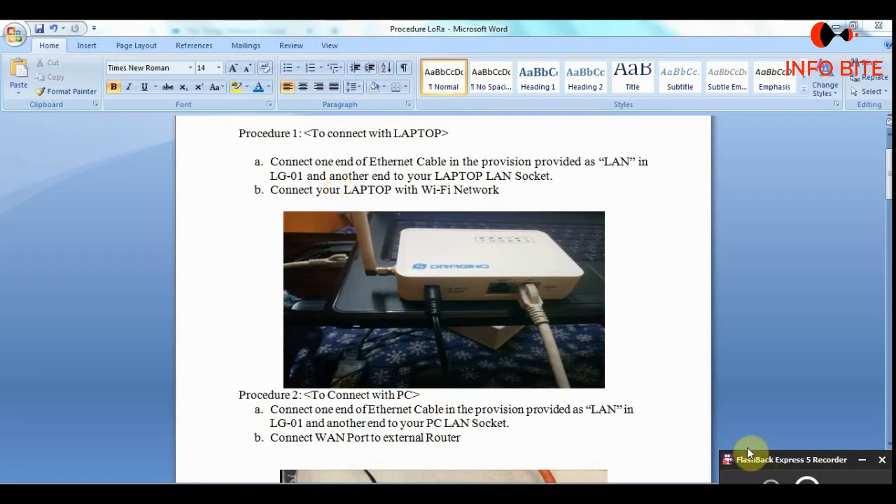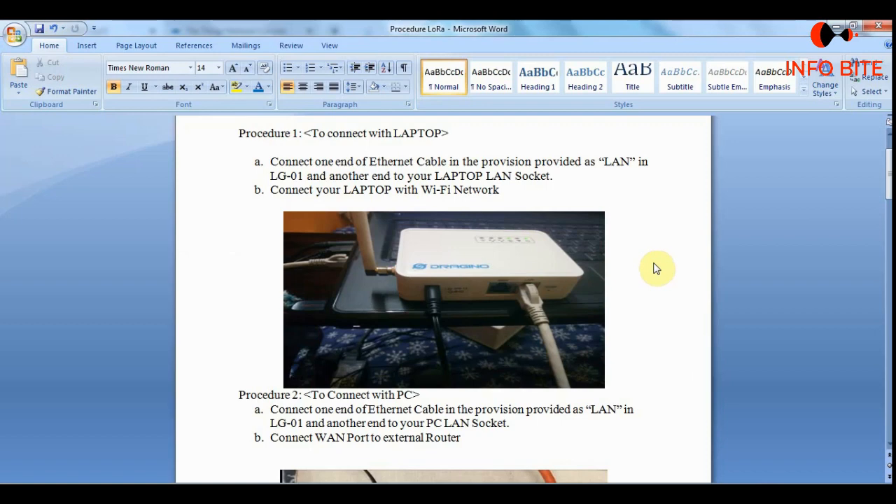Hello viewers, in this video I am going to show you how to configure the single channel LoRa gateway module. First I am going to show you how to do the connections. We need to connect the antenna to the LoRa module and then give the power supply.